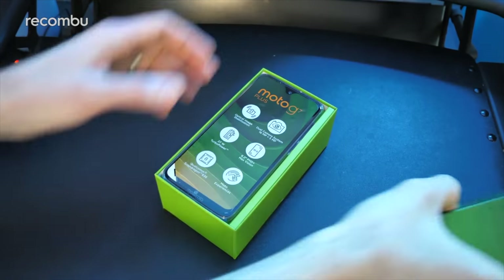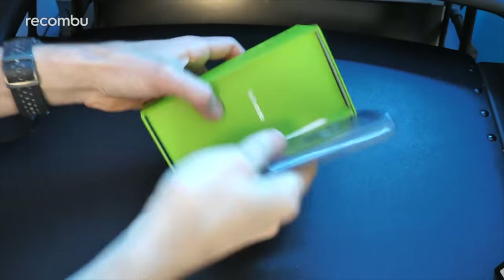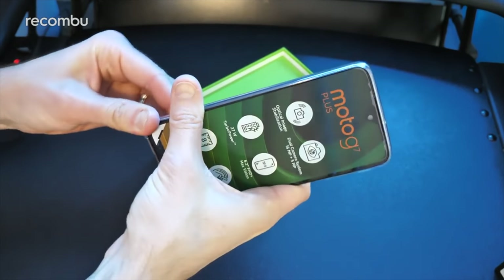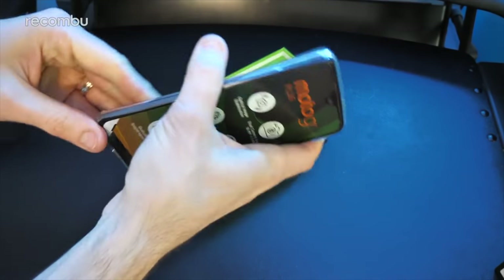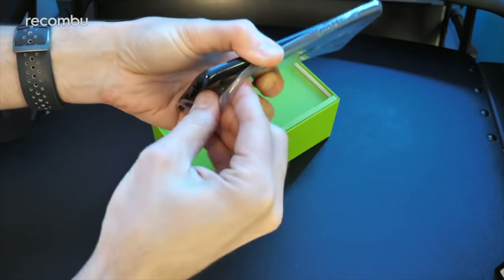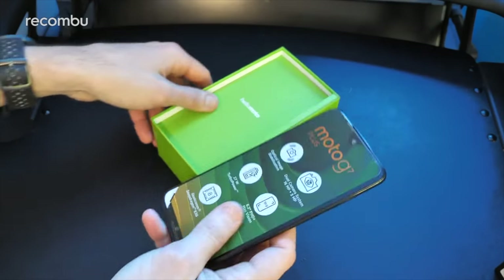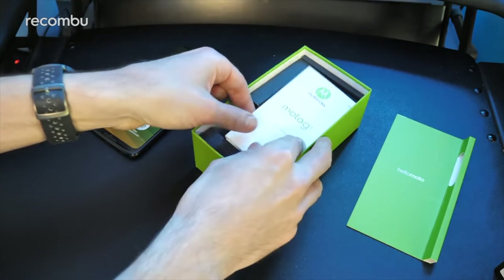The Moto G7 Plus is the more premium of the four new Moto G7 handsets. It comes with a rubber bumper wrapped around it to help protect it — great to see that included. I believe all of the Moto G handsets have this rubber cover included as standard. It's got a tight little grip on the phone, but let's check out what else you get in the rest of the box before I dive headfirst into the phone.